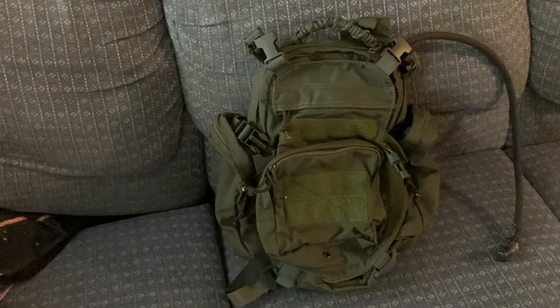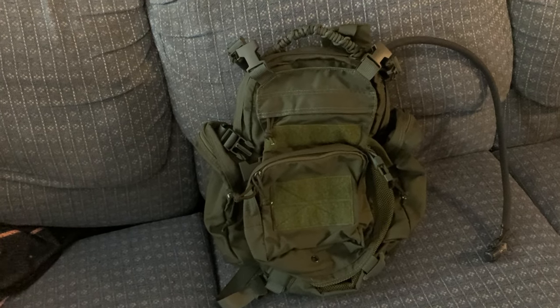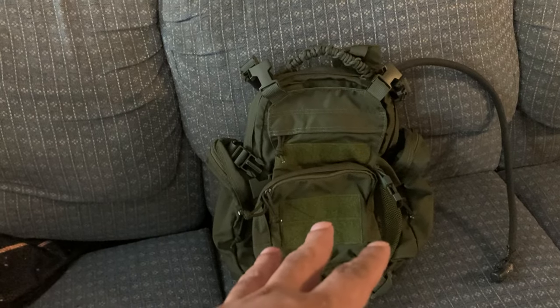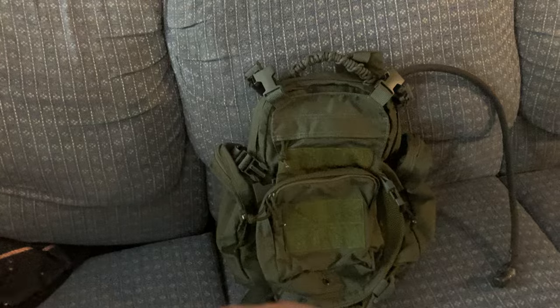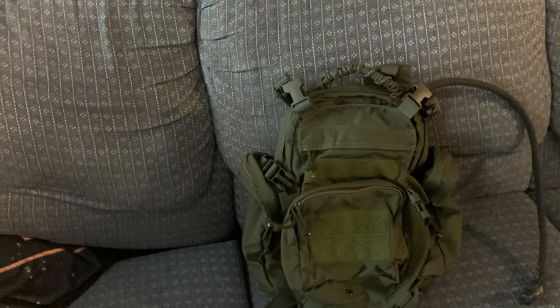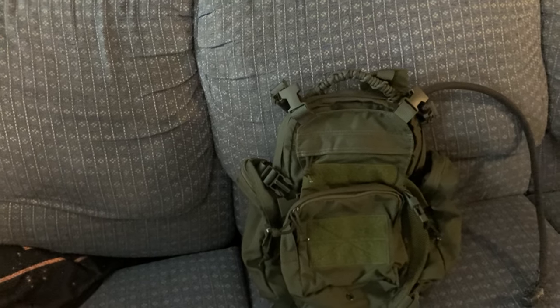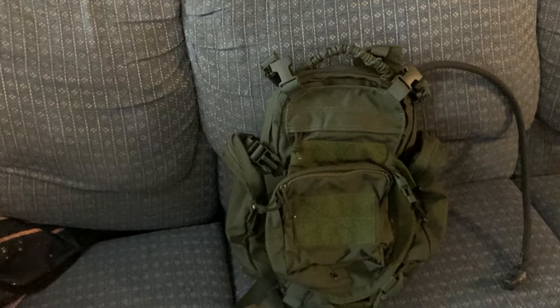Certain things are available in waves — not everything's always available. When he brought his up, it was in like an earth tone, army surplus color. I noticed they were going for like two or three hundred bucks for this little bag — and it's not like it was a hiking bag or something.